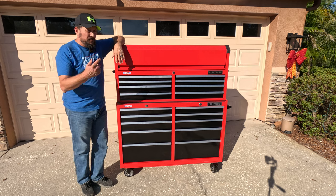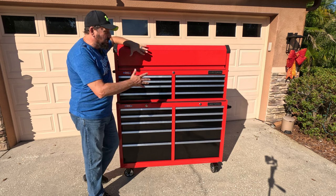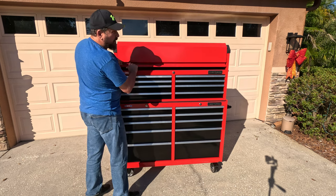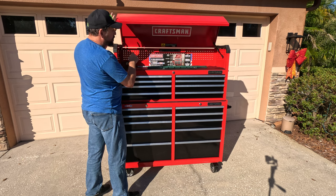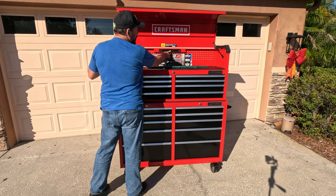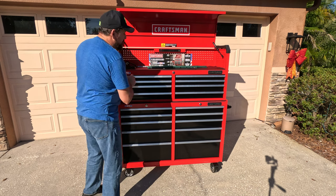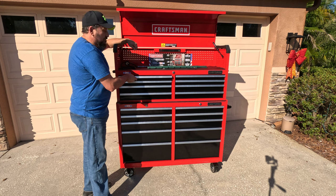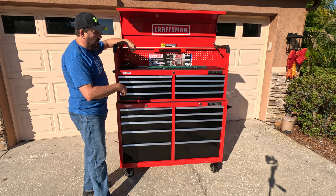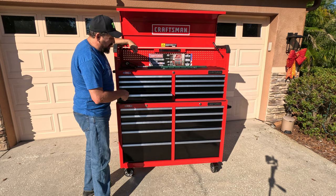It's a bright one out here today, but check this out. This is a Craftsman 52-inch toolbox, which I am so excited about. Look how smooth it opens because it has gas struts. It comes with a plug including USB in the power strip, and there are 800-pound drawers which are soft-closed. How cool is that? That is ridiculous. Look at that.